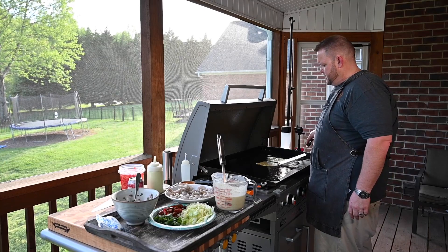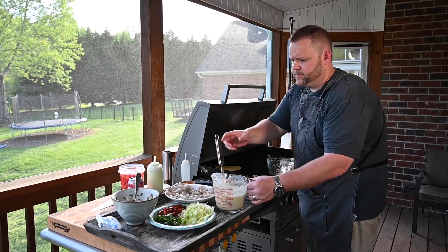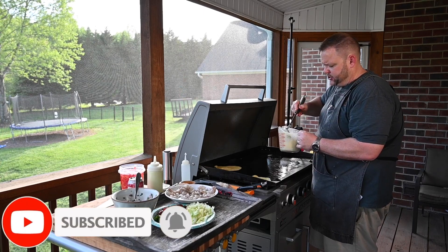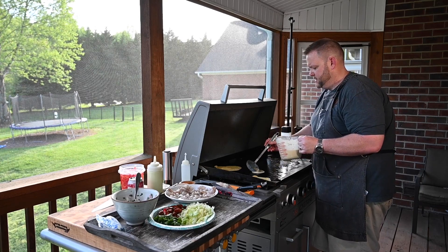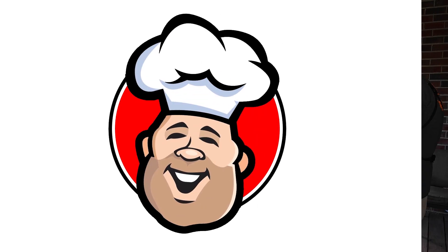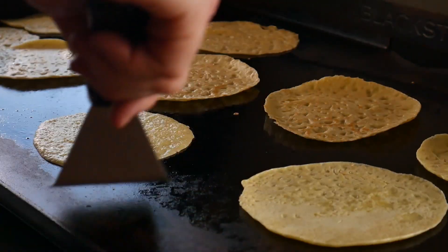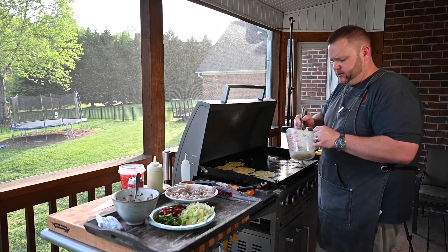What I like to do is work in batches with these, just kind of work around there. There's something about these shells — it just sets off your taco. I don't know what it does, but it really does. Let's see where these are at. Got a little bit of brown to them — that's what you want. Perfect.